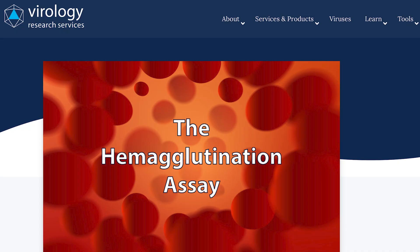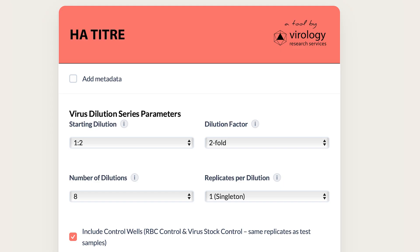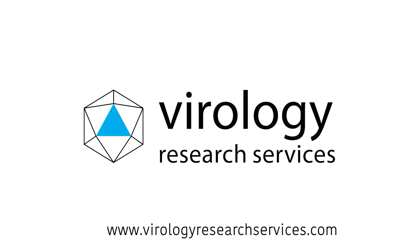That's it for the hemagglutination assay. If you want to learn more about the science behind this assay, we've got a full blog post that goes deeper into how it works — check the link in the description. If you want help calculating the HA titer from your own data, check out the HA titer calculator in our VRSXP platform. It makes the math quick and easy. Thanks for watching — see you next time.